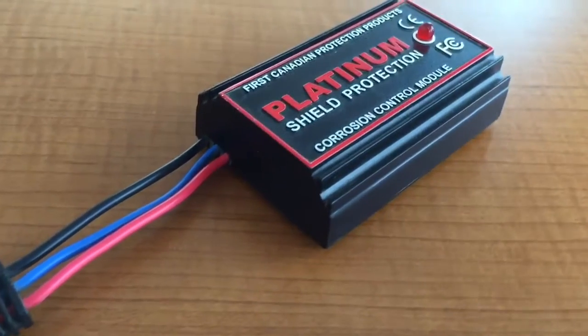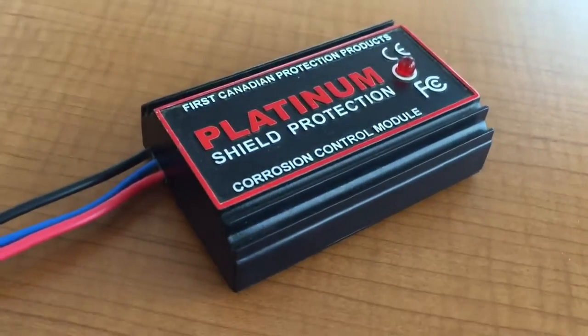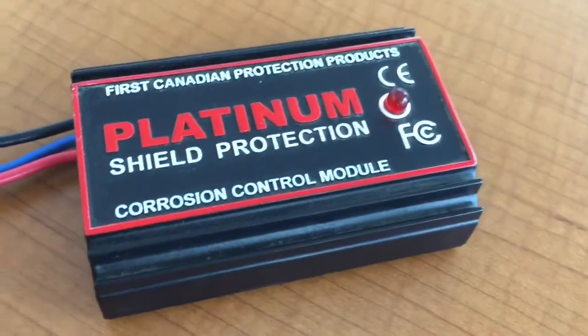Today we will be watching the installation of the first Canadian corrosion control module right here in our shop at Northland Nissan.